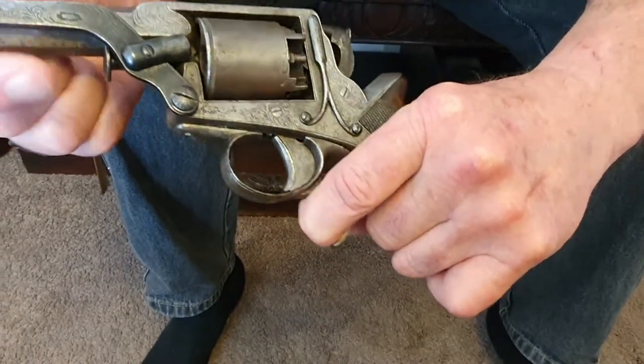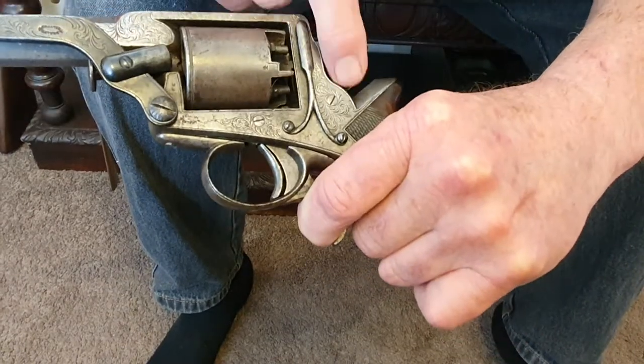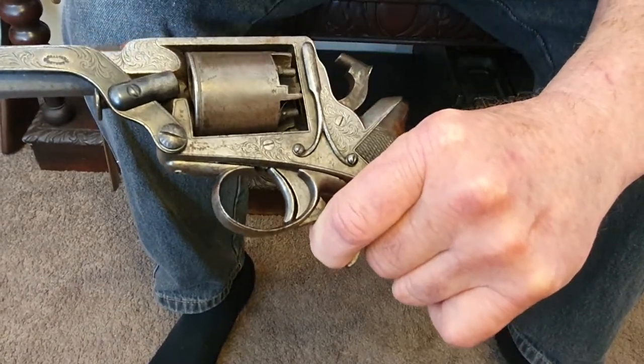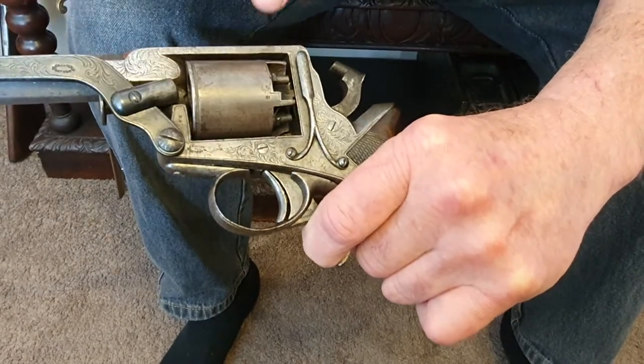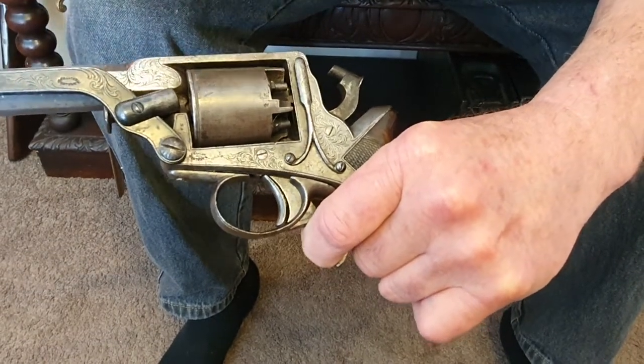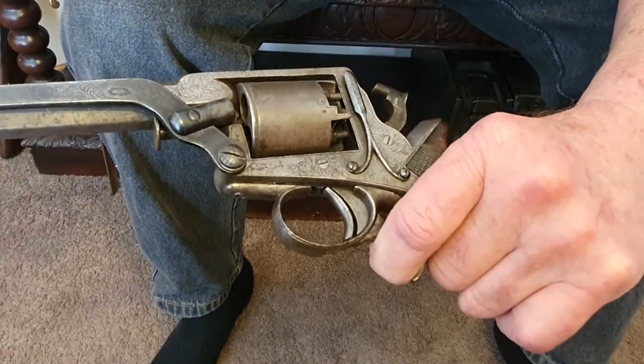How it works is: you pull just the bottom trigger and it brings the hammer to full cock, and that little trigger in there pops out. If you pull that trigger, that sets it off. So if you want to take one shot carefully, that's what you do.